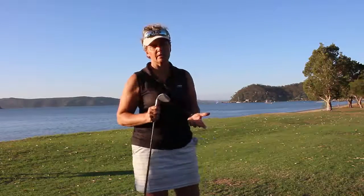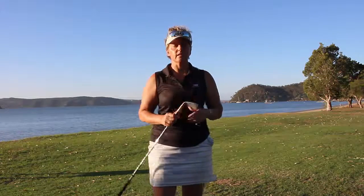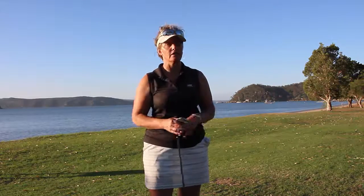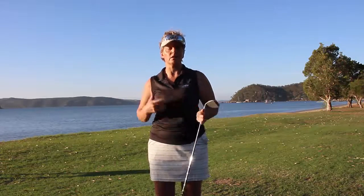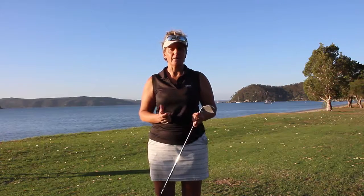Tiff the lady golf teacher here and welcome to today's tip. I thought it would be really important today to show you what I call a two-piece golf swing, simply because what I'm finding is that people coming to me for lessons, or out on the golf course playing comp or social, are really struggling to create that repetitive feeling in their golf swing and also consistent results — hitting the ball nice and straight — simply because they're not getting the feel of their swing right.